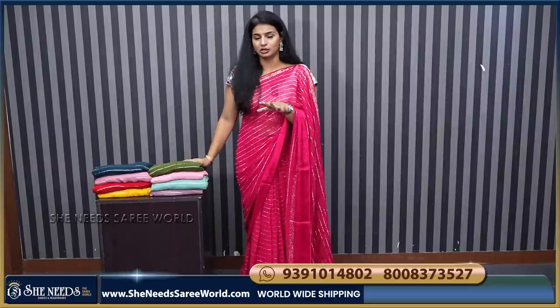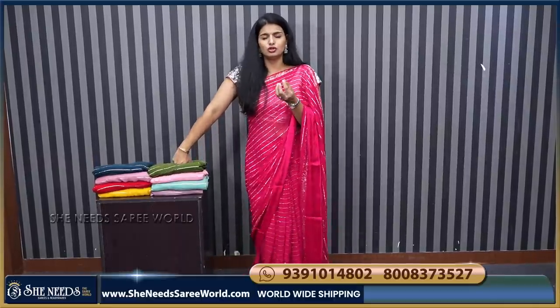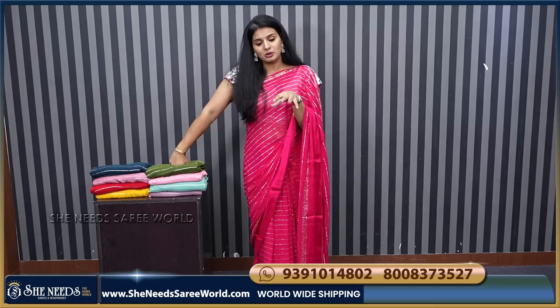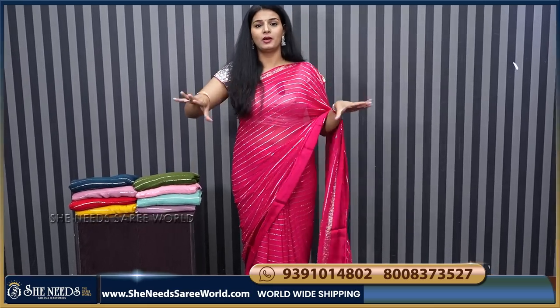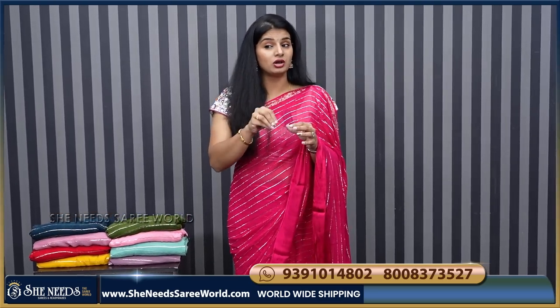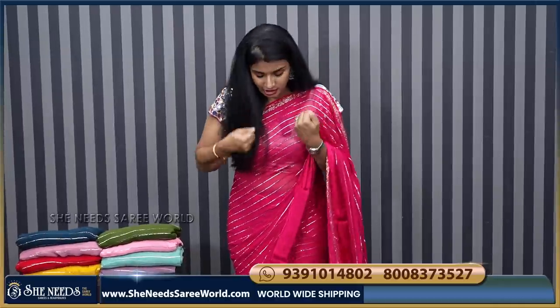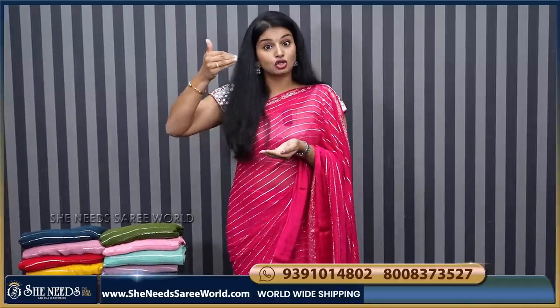We will open the sarees. It is a crush fabric — it is a little crush. If you are rolling it, it will be a little different. For example, the first time when you are wearing it, it will be a little short.